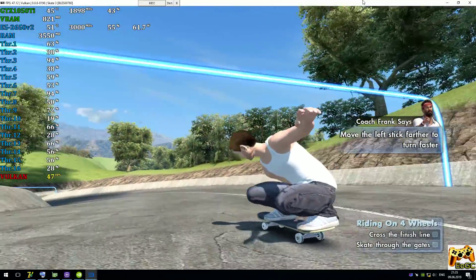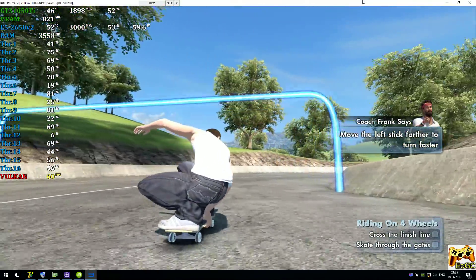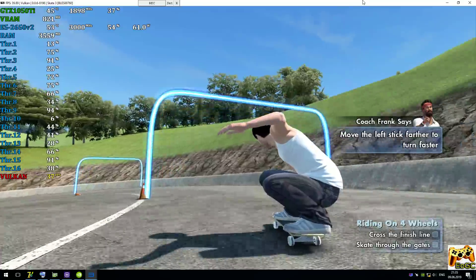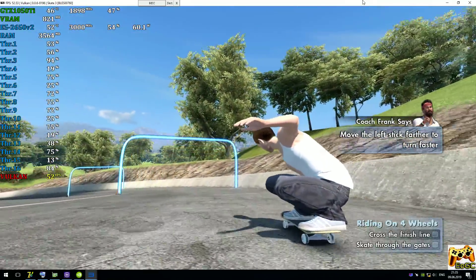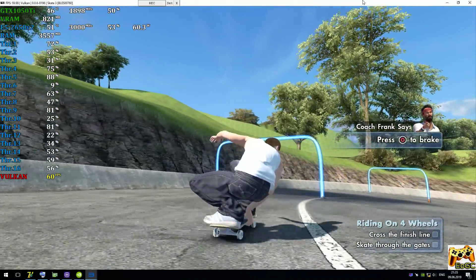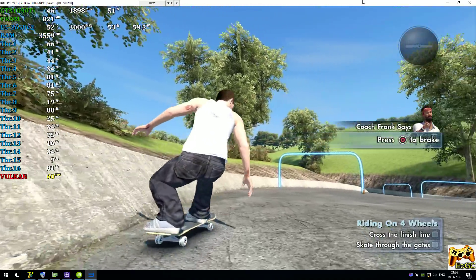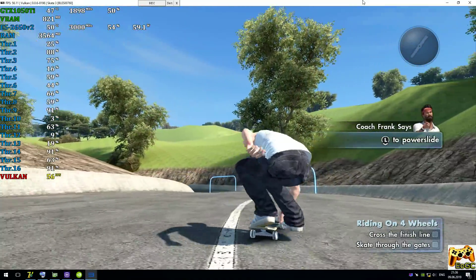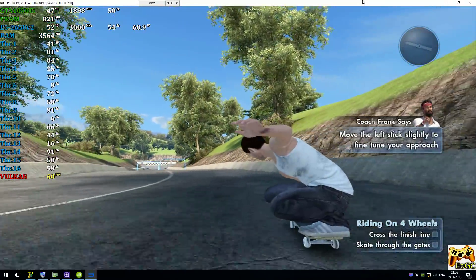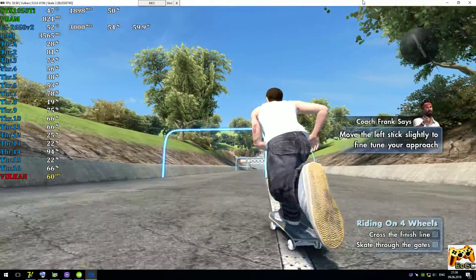Let's see if you can handle it on this course. You like going down hills fast? You better. Do like Coach Frank and try to skate through as many gates as you can before you reach the end of the course. You can use power slides like Coach Frank does to slow down or stop. Do like Coach Frank and try to skate through as many gates as you can before you reach the end of the course.